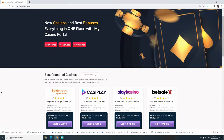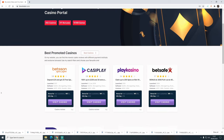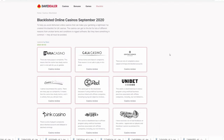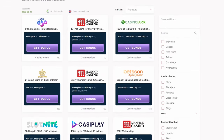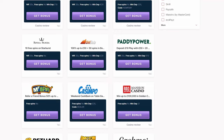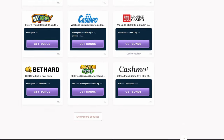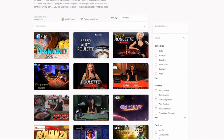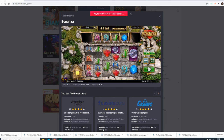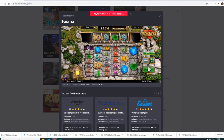This is a sponsored video by DaveDealer.com — new casinos and best bonuses, everything in one place. My casino portal is a place where you can find all the best casinos and even the ones to avoid. You can find all the best bonus deals, updated on a daily basis. It has a list of over 260 casinos, 300 bonuses, and over 10,000 games — some you can even play for free without leaving the portal. Check out the link in the video description below for more details.